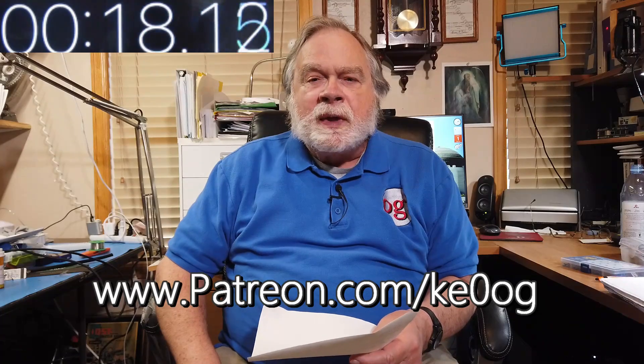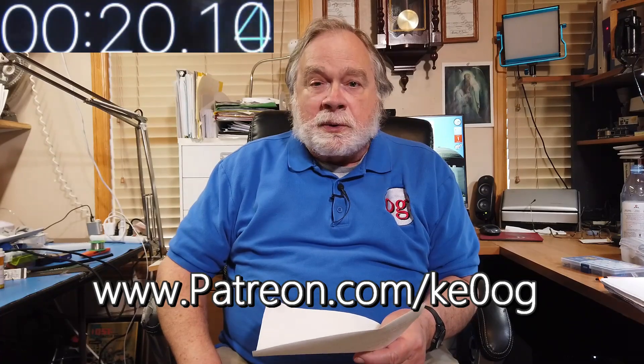Before we jump to the charts, let me say a special thank you to Alain S, who is a new patron and is helping keep the channel funds afloat. If you would like to become a patron, you can do so by going to patreon.com/ke0og.